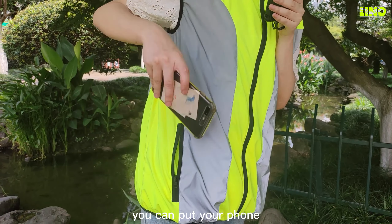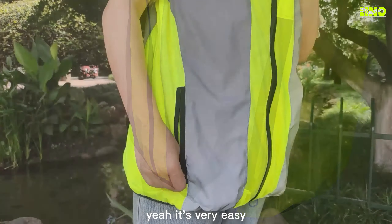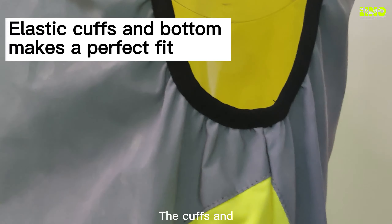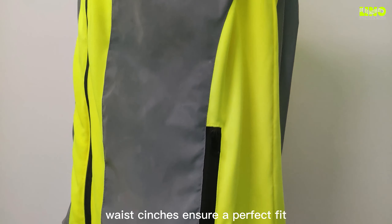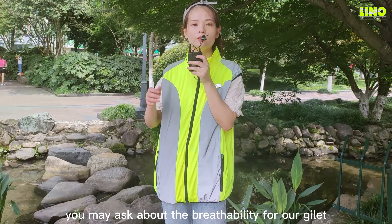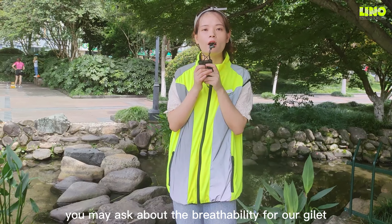You can put your phone in — it's very easy. The zipper and waist cinchers ensure a perfect fit. You may ask about the flexibility of our jacket.